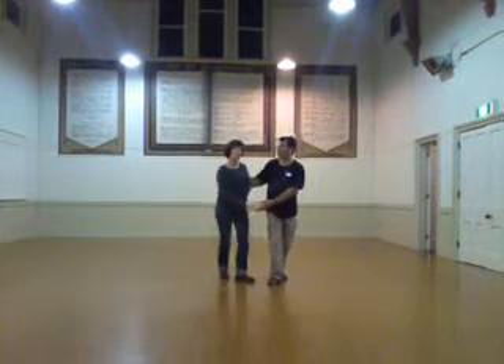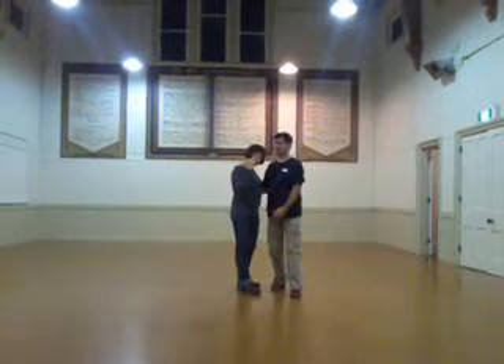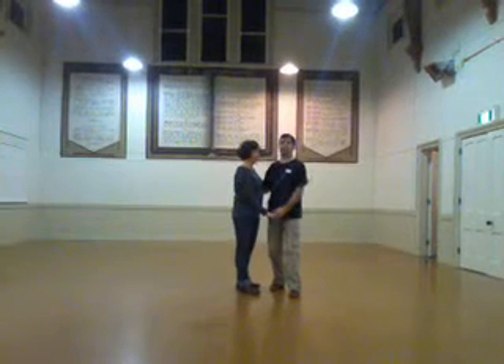Triple step. We talked about this hand, and how it's just going to hang out down here. We're not going to squeeze or use it as a device to steer each other with. It's just chill.